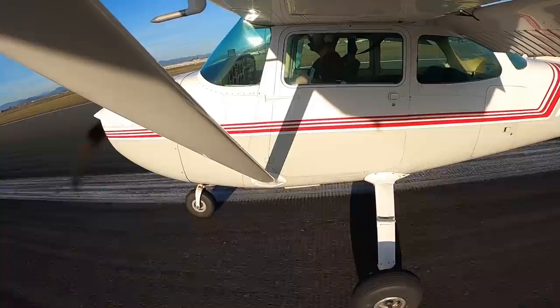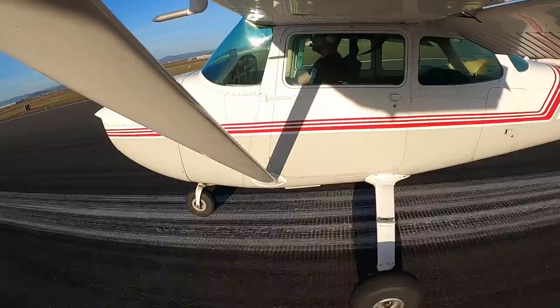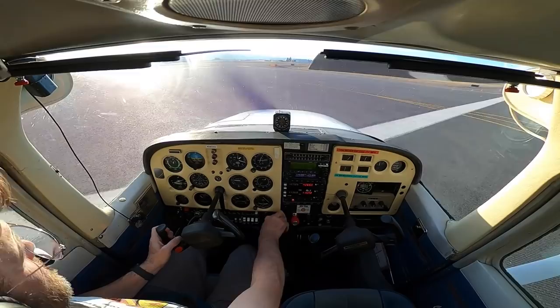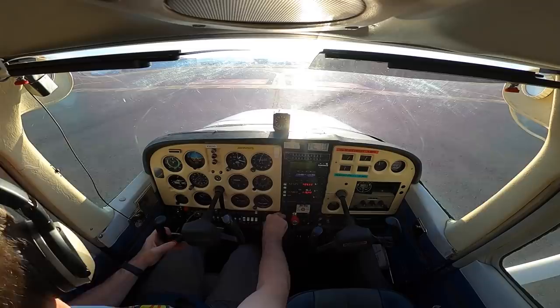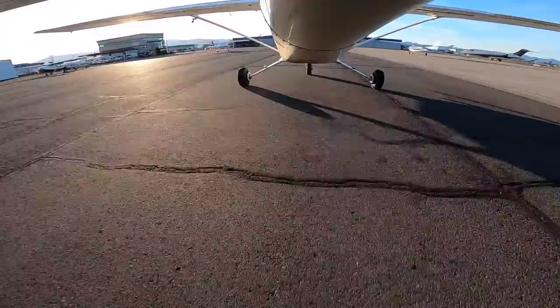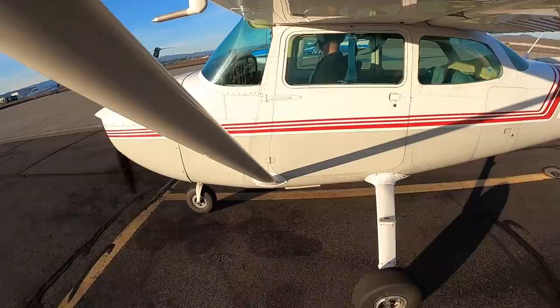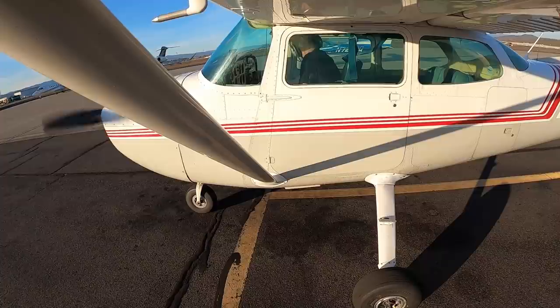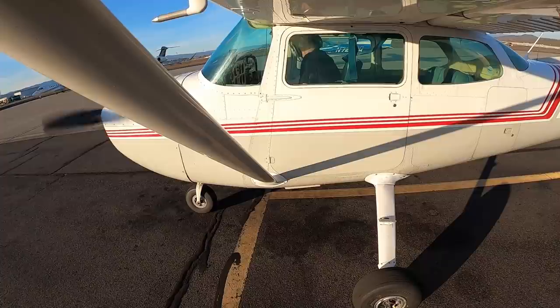Cessna 3833 Quebec, turn left Alpha 3, then runway 32, taxi via Alpha. Turn left Alpha 3, taxi 32 via Alpha, 33 Quebec. Cessna 3833 Quebec - very well, turn left on Alpha, right on Bravo, taxi to ramp. Alright, thank you - left on Alpha, right on Bravo, 33 Quebec. Medford Tower, Troy 007 inbound on the RNAV Delta. Troy 007, Medford Tower, runway 32, cleared to land, altimeter 30.38.